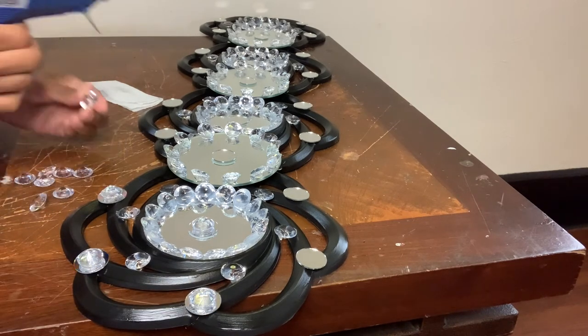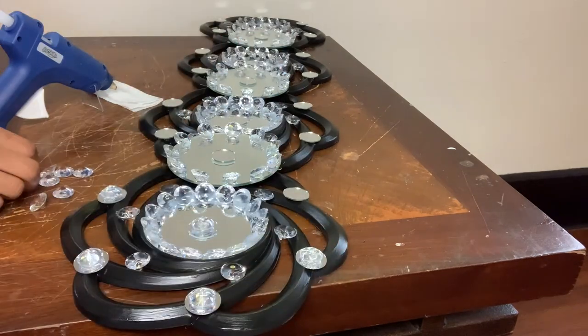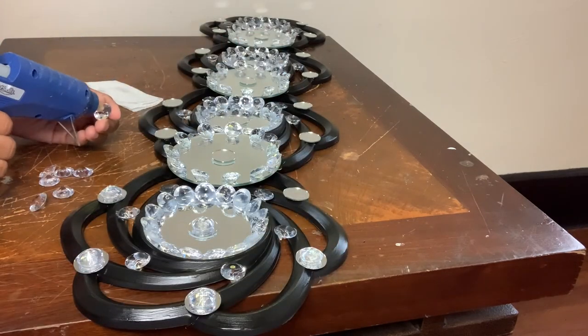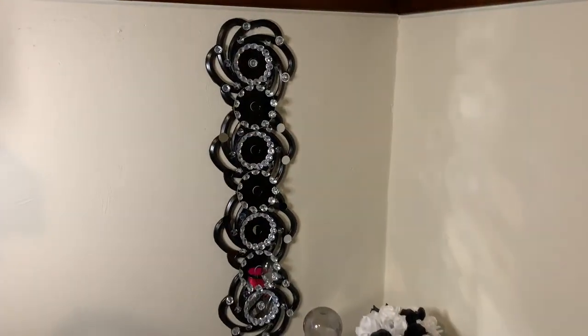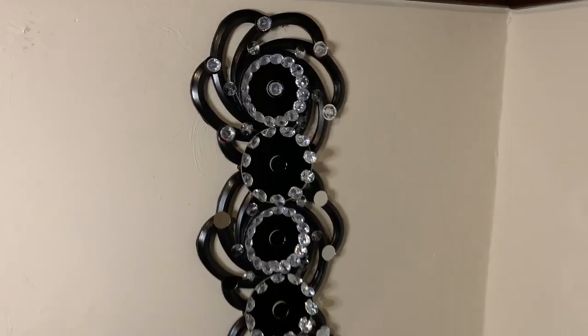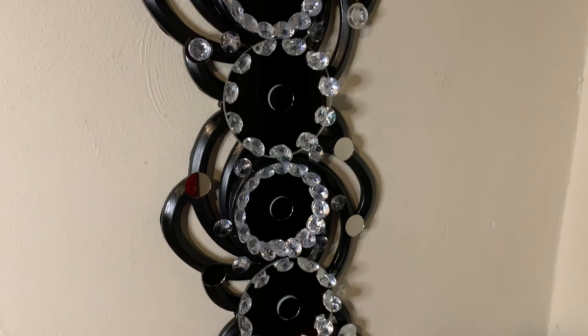Once I was done gluing all my gems down, I removed any excess glue strings, cleaned my mirrors off, and then I had something that looked like this. I love the way this week's project turned out. It's super glam, super pretty, and budget friendly. Tell me what y'all think!